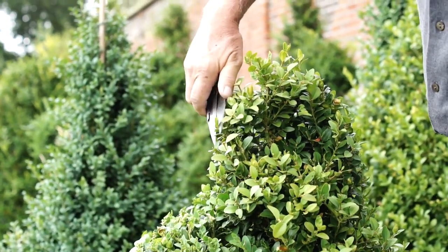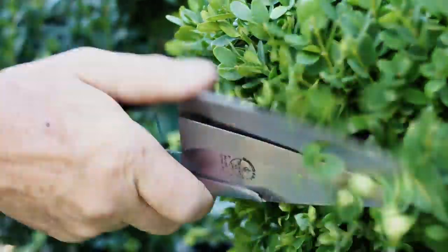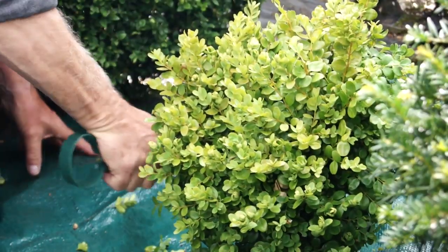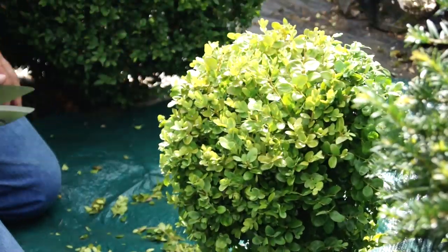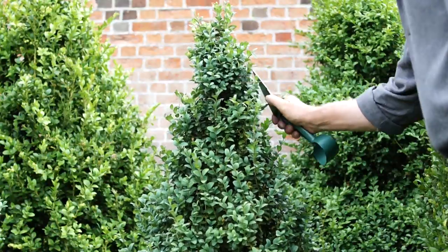The super sharp blades slice through the soft green foliage, and within minutes you can turn this into this and this into this.